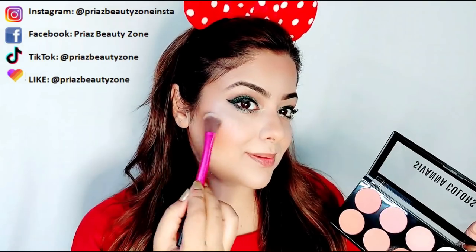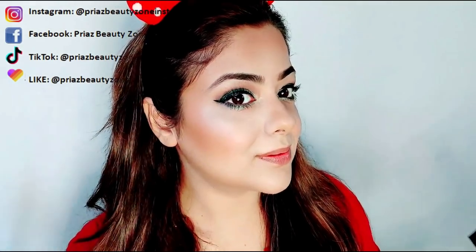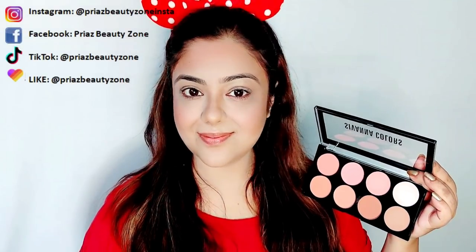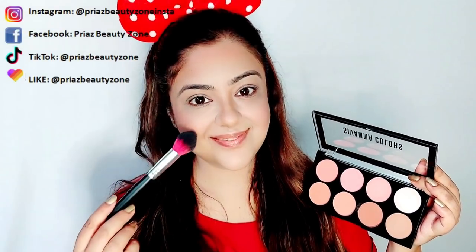It's very pretty colors. If you like this palette, I will show you the link below. Please tell me in the comments if you want to see more products reviewed like this. Bye!